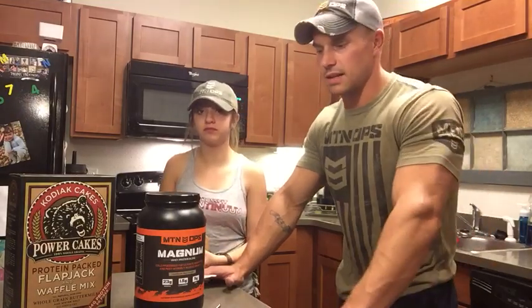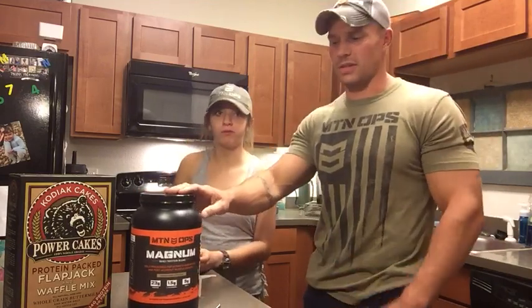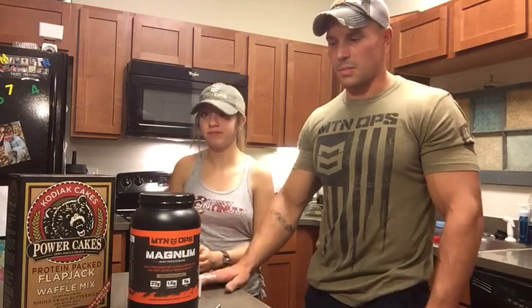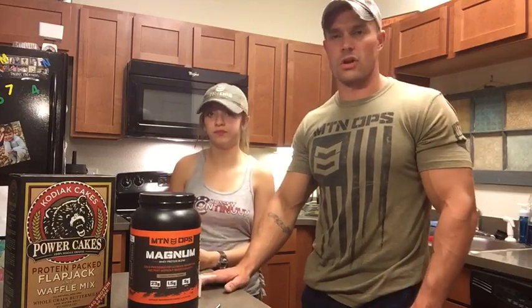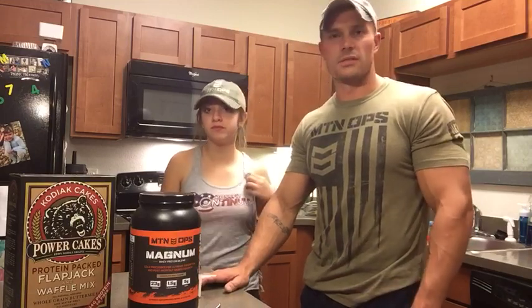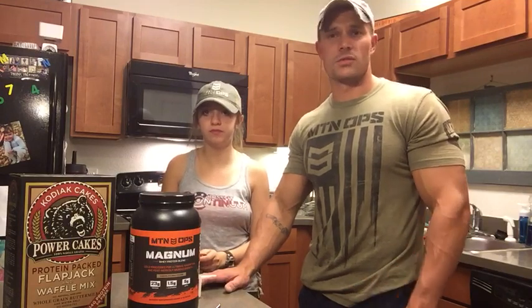I can't say enough for what Mountain Ops has done. We've truly become a Mountain Ops family in this house. We don't let the kids use the Yeti, of course, but Enduro and the Magnum we integrate with the girls and our CrossFit box and have really seen a big difference in performance. So give it a shot. When you check out at Mountain Ops, enter the code NBH20 to get your 20% discount for Natural Born Hunter, and tune in and leave a review on iTunes. Thanks.